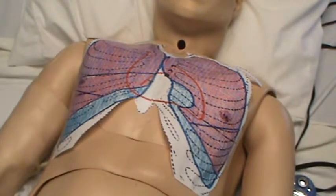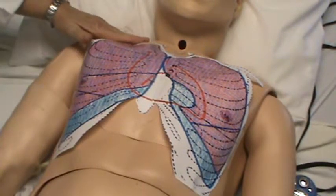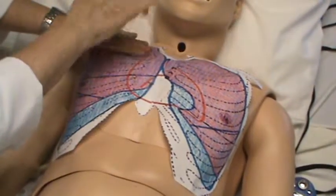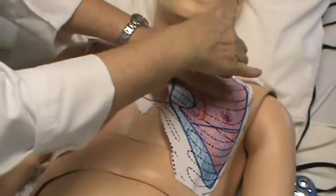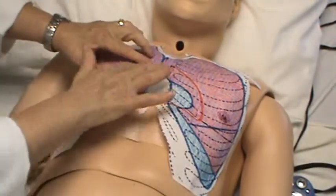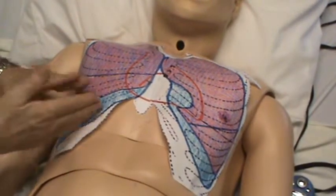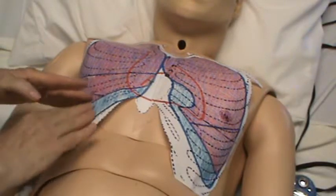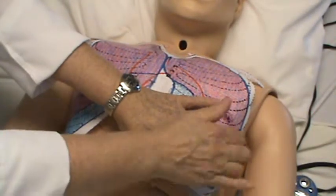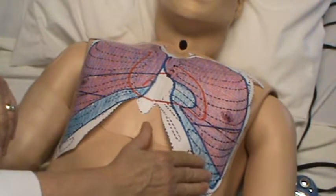Then you're going to do your percussion in the same areas you'll auscultate. Check over the apices of the lung — over the clavicle on both sides — then between the intercostals, which should generally be resonance. The area over the heart will be a dull sound. As you move down over the liver, you'll have dullness at the upper liver border. The lower edge below the lungs on this side will be very loud with tympani — that's over the gastric bubble.